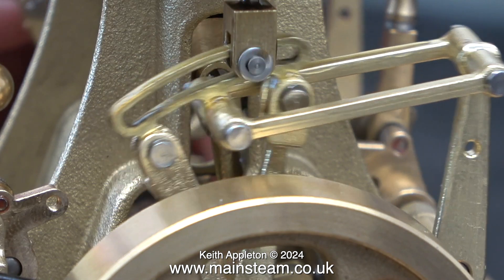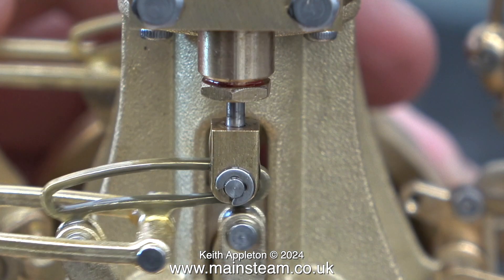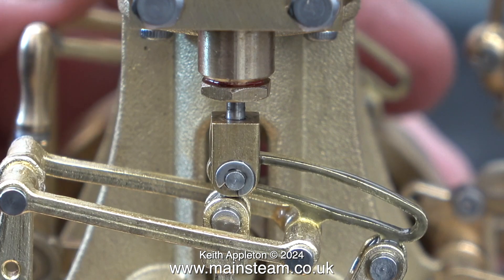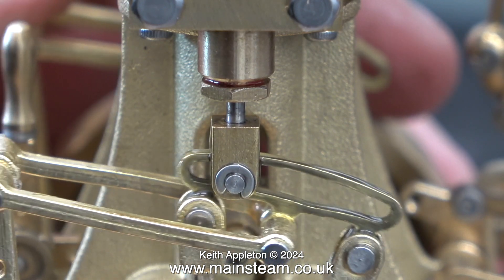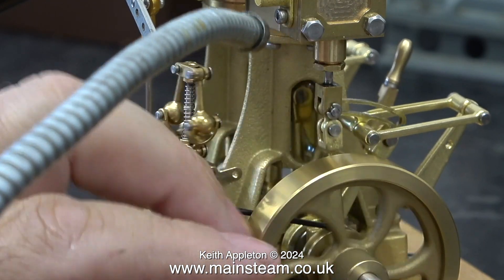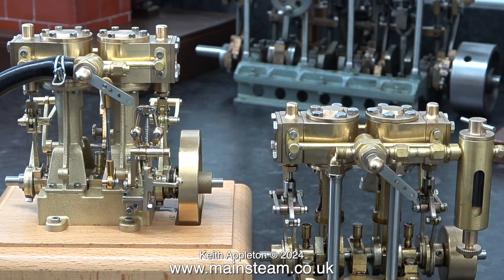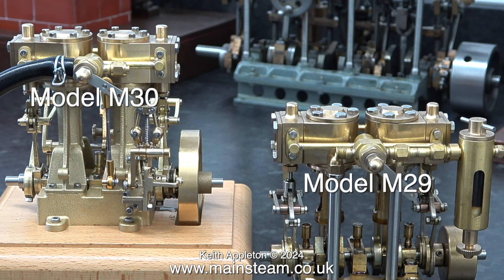Here's a close-up of the expansion link mechanism at one side. This is more like watchmaking, although this expansion link needs straightening out a little bit — it's been sprained. This engine is very free running. As I rotate the flywheel you may notice it also has a governor. Just in case you're curious what these engines are called, the one on the left is called an M30 and the one on the right is called an M29.